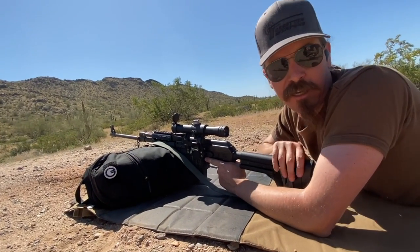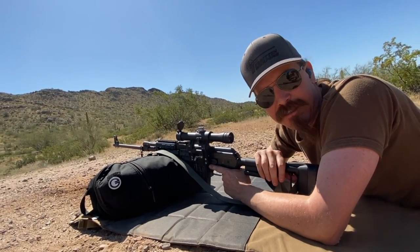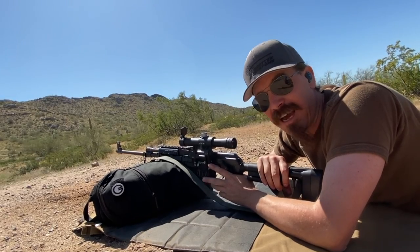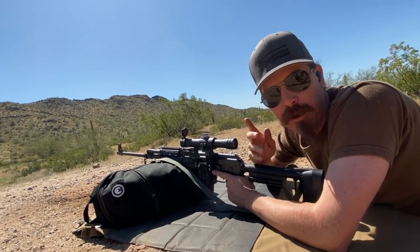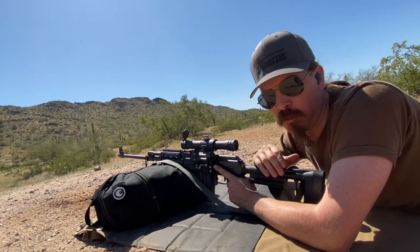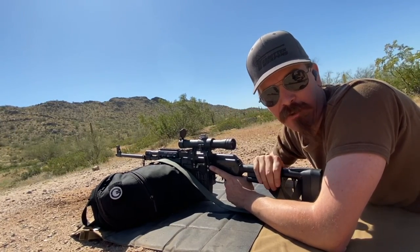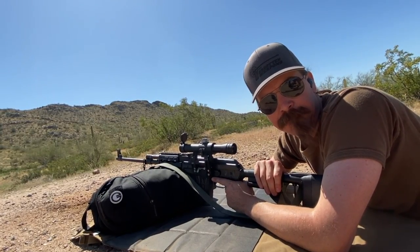So this was also set to Gas System 2. I have bumped it down — Zastava recommends setting 3 for the first 200 rounds, and I haven't quite fired 200 through it yet, so I might have done that a little bit early. I'm willing to give them the benefit of the doubt on that one malfunction early on in a magazine. All it did was lock open early; I just popped the bolt handle back, and it closed and ran. Let's go ahead and take a look at those two groups and see how the two rifles did.